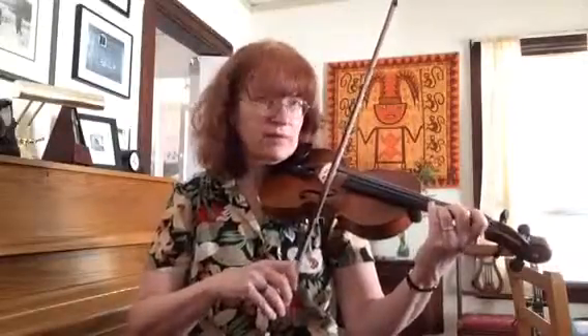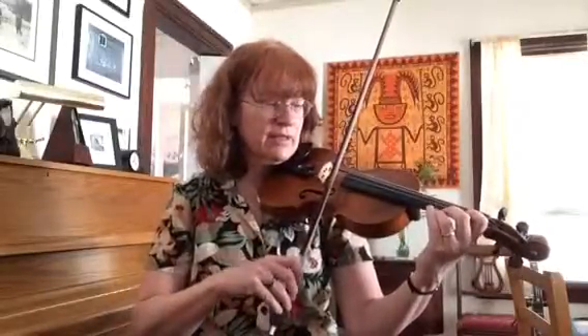If you can't reach that fourth finger, it'll look like this. Just be aware that every time you change strings, you don't want your bow to move a lot, so move your bow the least possible amount to get to the new string. Like this.